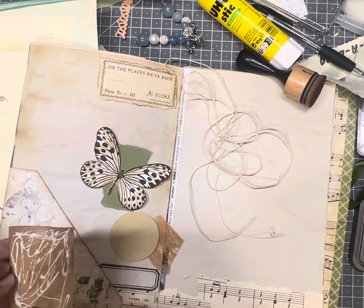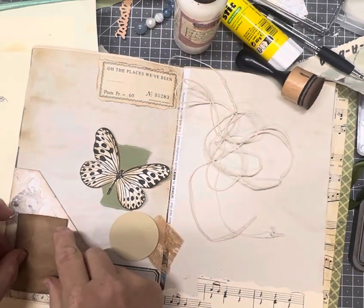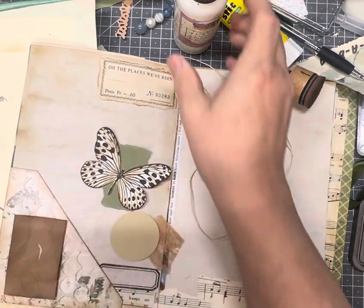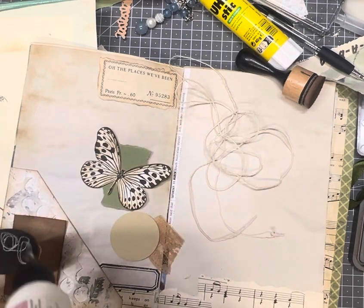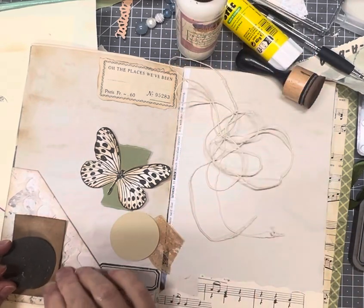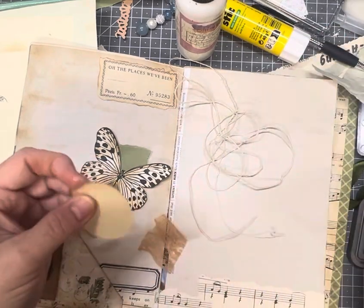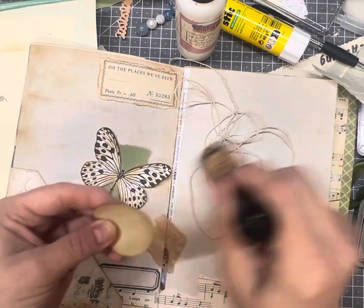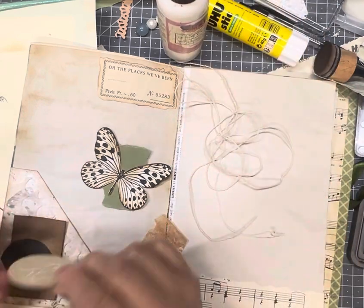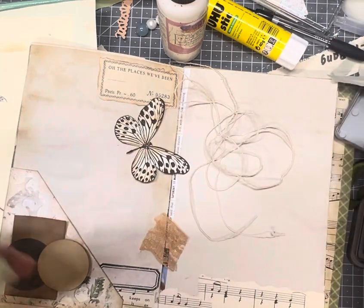I must admit I'm having so much fun doing this. It's the first time that I've participated in the Junk Journal July. So far so good. I'm handling the crafting every day. Not sure if I can sustain the 31 days but I will definitely, definitely try. This one because it's lighter I'm going to ink the edge. And I'll ink this one as well.